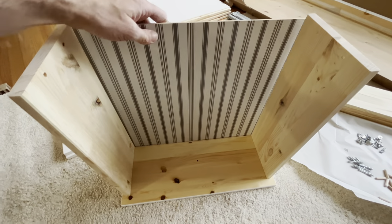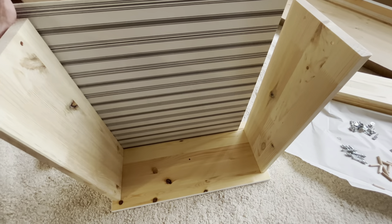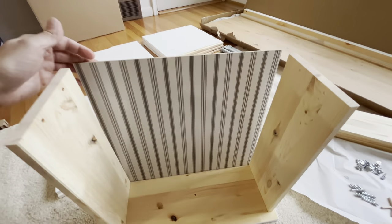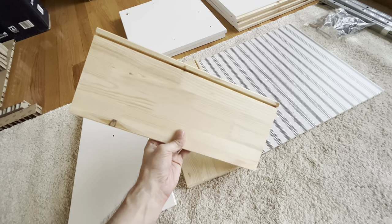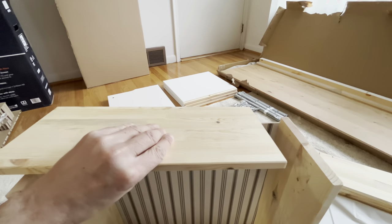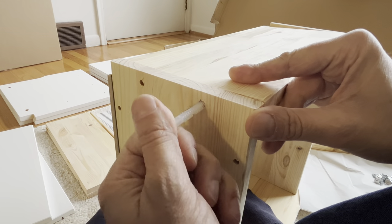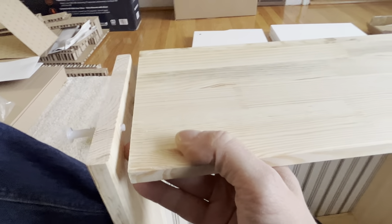Now we're ready to put in the bottom part of the drawers. They'll only fit in one direction, so make sure you do it the correct way, otherwise they won't line up. Then we should have another type of board that has slots on the top and two holes on the sides — we're going to place this right on top, and this will be the backside of our drawer.